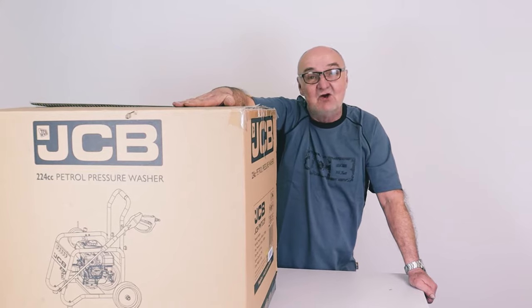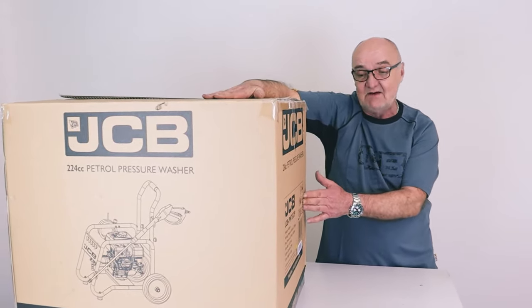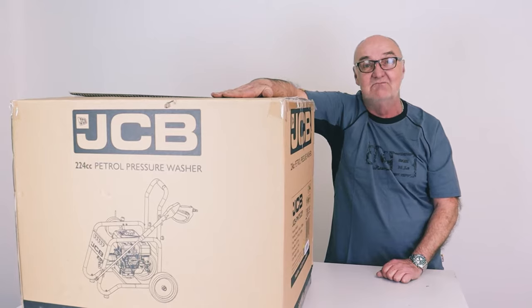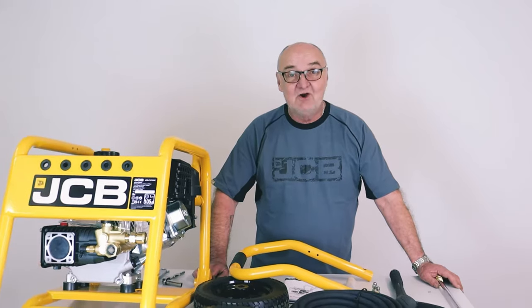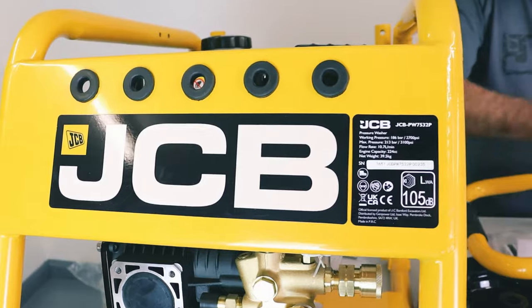My name's Adrian and today we're going to look at this pressure washer. This particular one is the JCB-PW pressure washer 7532P, P standing for a petrol driven engine model. I'm going to open the box and lay the contents on the table so you can see exactly what you get. So I've laid the contents out and as you can see we have the main frame itself with the engine and the pump in it.